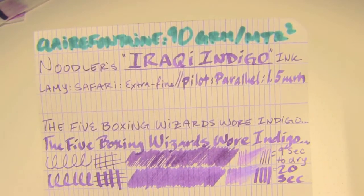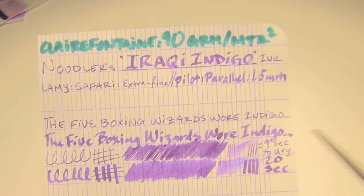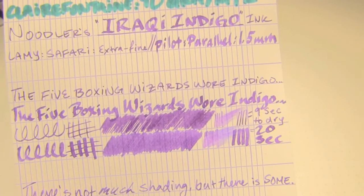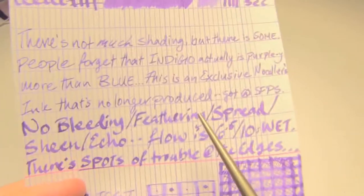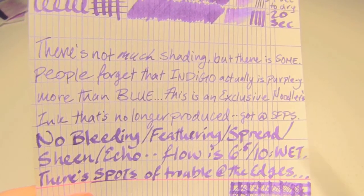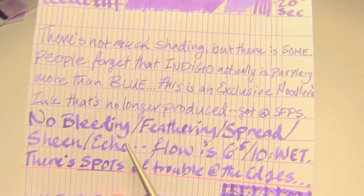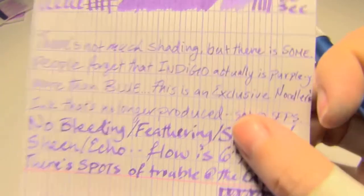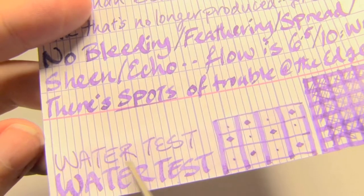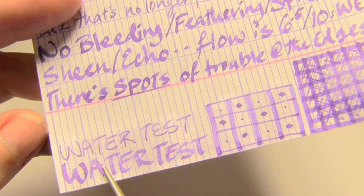Paper test — top down density. Clairefontaine 90 grams per square meter. I'm going to try and hold this still so you can get a good look, but I am highly caffeinated today. As you can see, there is some shading, but not a lot. The extra fine took 9 seconds to dry; the 1.5 took 20 — but bear in mind, it's a 1.5. The flow on this was very wet — I would say distinctly wet. I'd give it a 6.5 out of 10, maybe a 7. It is very purple, noticeably purple. I think it looks like the indigo plant. The water test: except for the slight dying of the page, you probably can't really tell there even was a water test. It got a little bit lighter, but that's from the paper breaking apart. Kind of fascinating — it definitely held up.